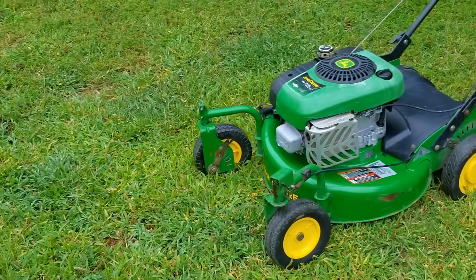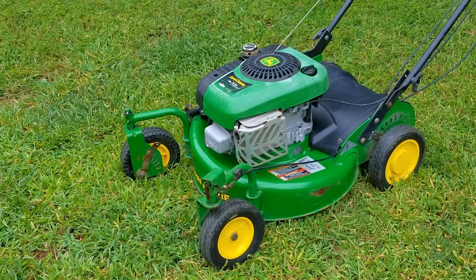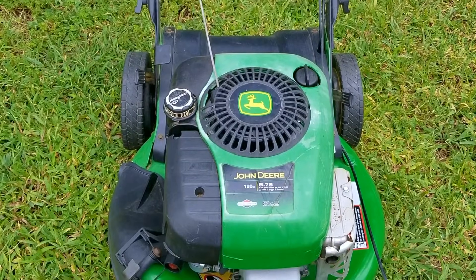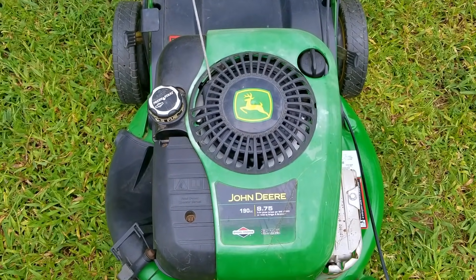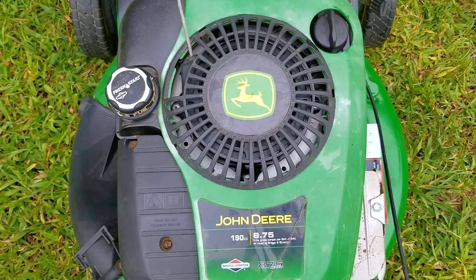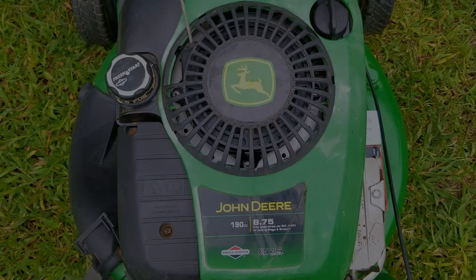Even though I've worked on a lot of mowers in the last decade, even I get surprised sometimes, and when it happens, it reminds me that I still have a lot to learn. This mower was very different from most of the mowers I've worked on, and after hours of work, it was running very well until it wasn't. Hopefully I can get it running again, otherwise I have to add it to my ever-growing lawn art collection.